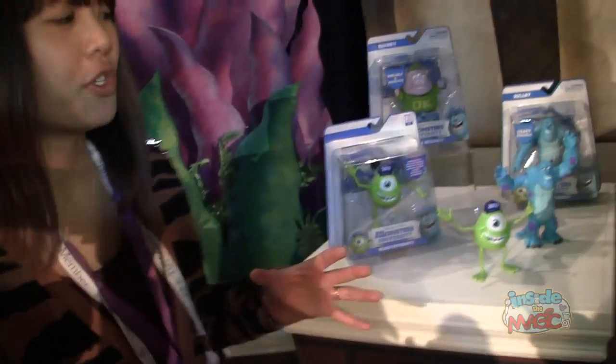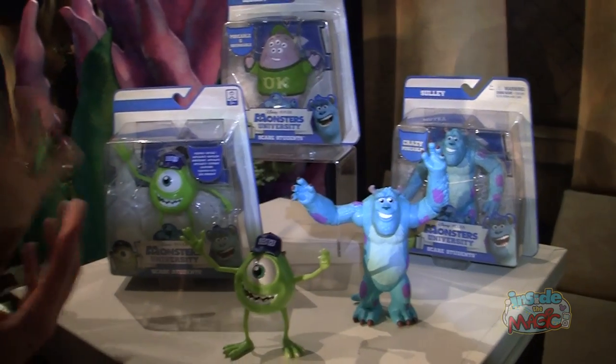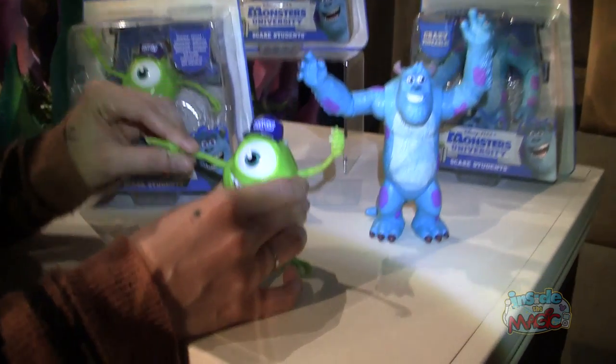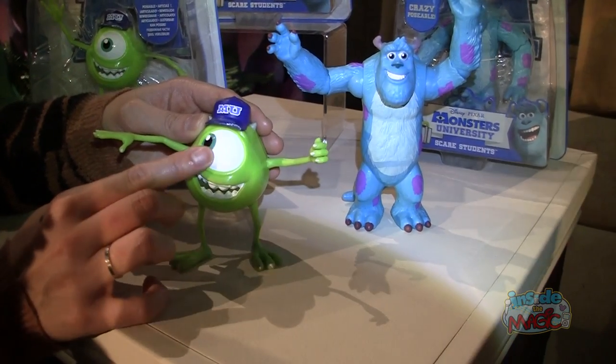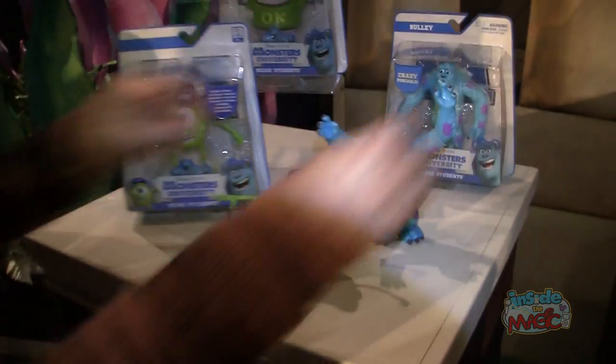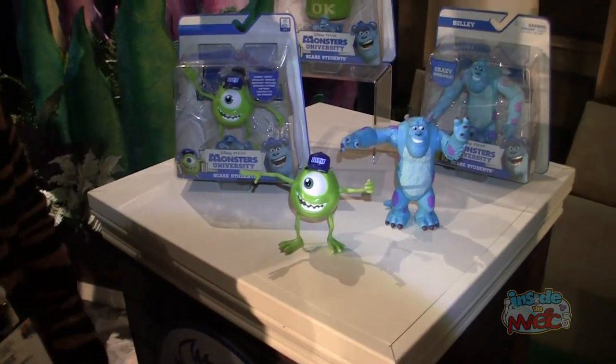Here we have our five-inch scale basic action figures. They're called the Scare Students. They've got different articulation points — their arms can articulate, their legs, and even the eyeball. And then Sully too has a lot of articulation points, so you can really pose him just however you want.